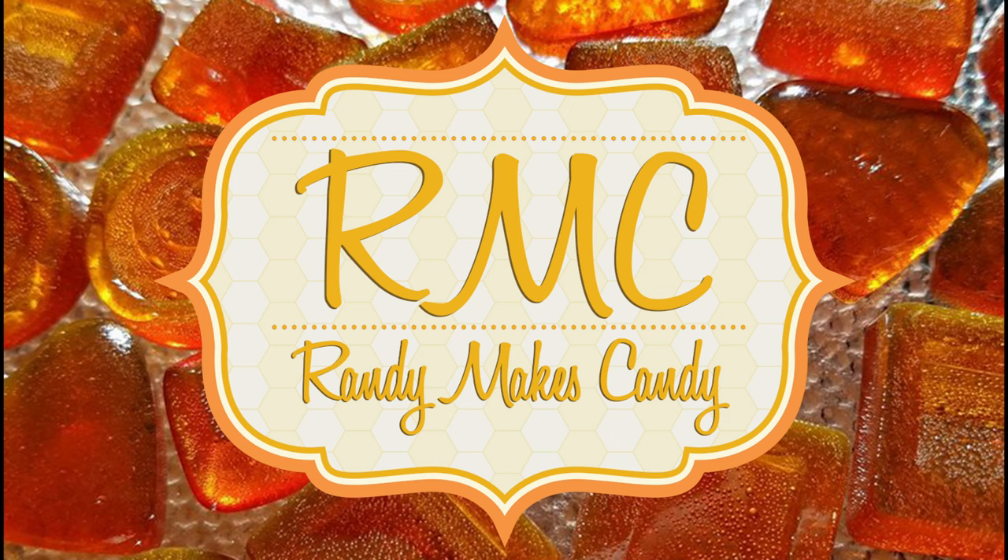I'm Randy and I make candy, and tonight I'm making zero bars. Greetings, my confectionary compadres, and welcome to Randy Makes Candy, where I help you make tasty treats that people love to eat.